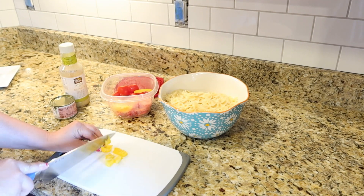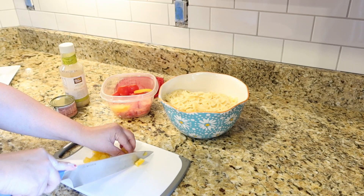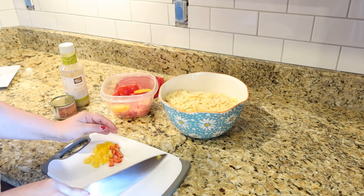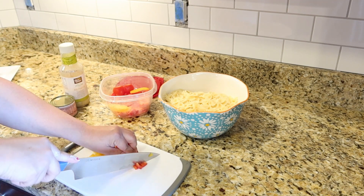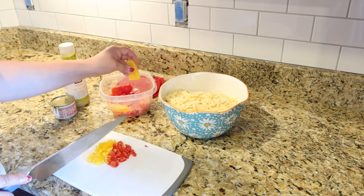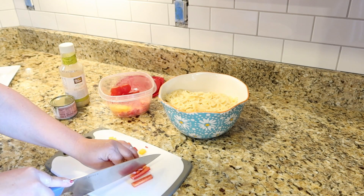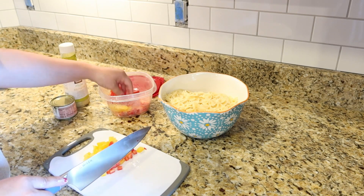So this pasta salad recipe is literally so easy. It doesn't require a ton of ingredients, but the ingredients that you do use just make it super delicious. Honestly everybody likes it. It also doesn't have any dairy, so it's super friendly to everybody's types of diets. Anyway, you're going to need 16 ounces of your favorite pasta — I really like to use the farfalle, or what I'm just going to call bow tie pasta.